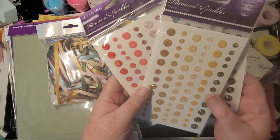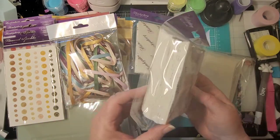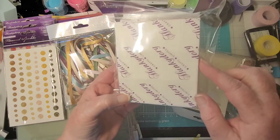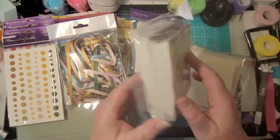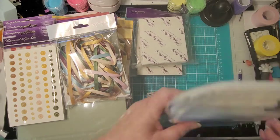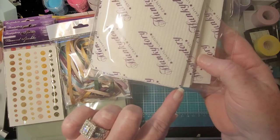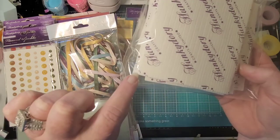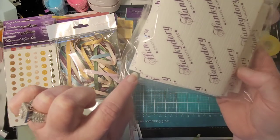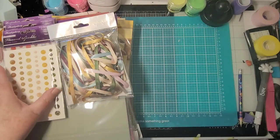This one has some iridescent in it — loving that! All the different sizes, yes please. And then this is their foam squares — you can see all the little squares in different sizes. And these are strips: some real thin ones that graduate up to about two and a half times that size. Very cool. So I ought to be set for pop dot stuff for a while!